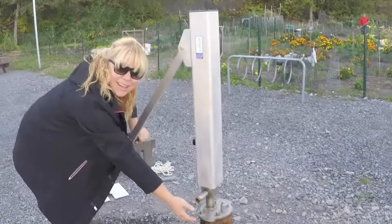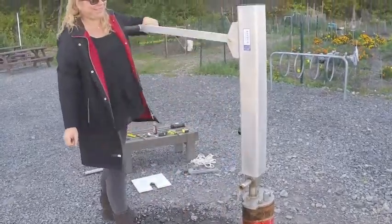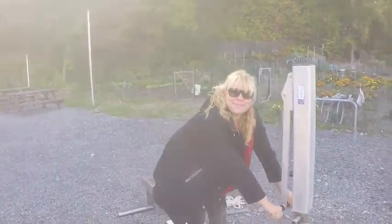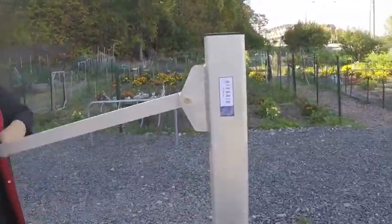Off-grid pumps: hand lever ergonomics. A standard 36-inch long lever on the off-grid hand pump allows full strokes of the pump from an array of lever positions, so height or physical limitations do not affect one's ability to use the pump.